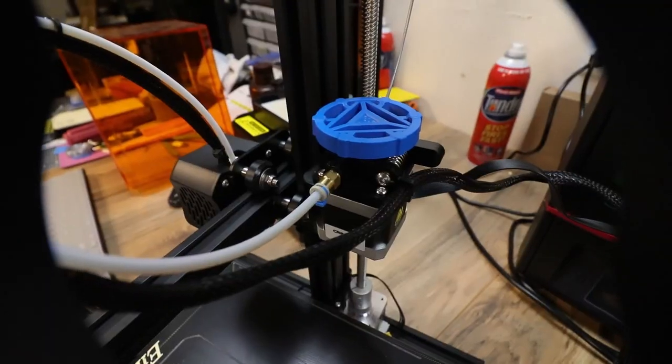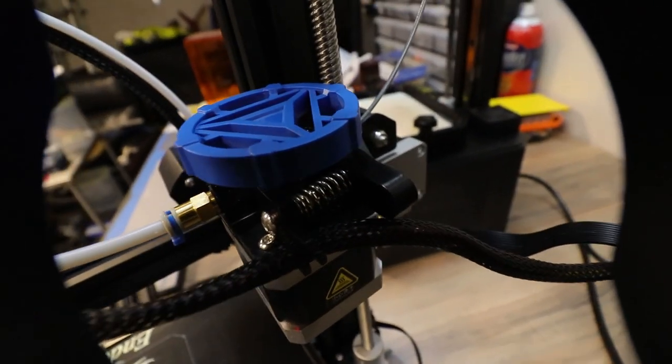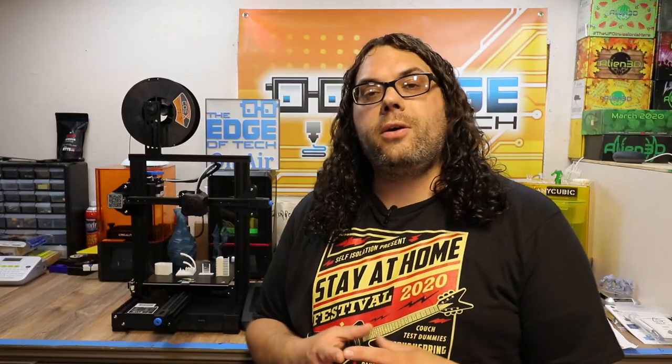They also added an extruder knob, which is really cool because it's blue — a lot of us printed this anyway, so thanks Creality for throwing that in. This also has a brand new board with the silent 2208 steppers. This thing is really silent with the exception of the fans, which you get on pretty much any of the printers coming with the silent boards.